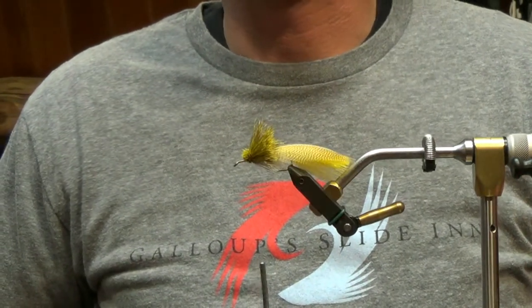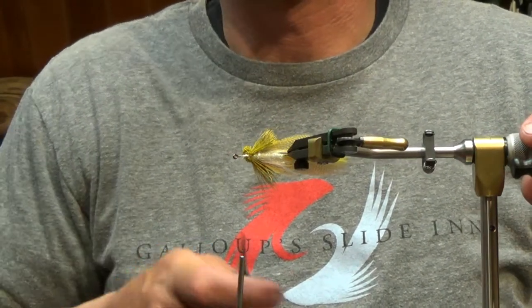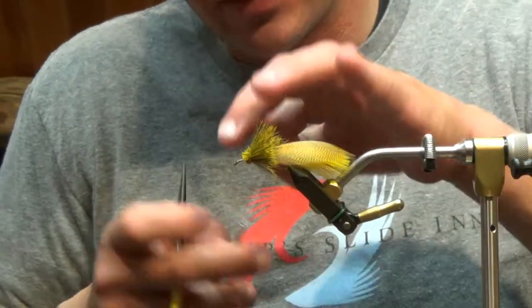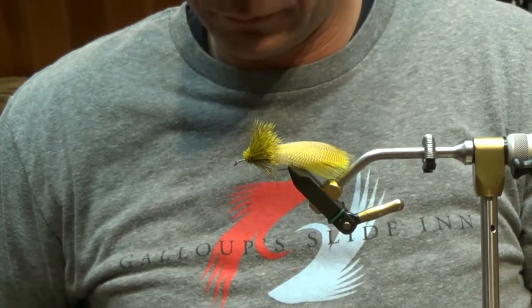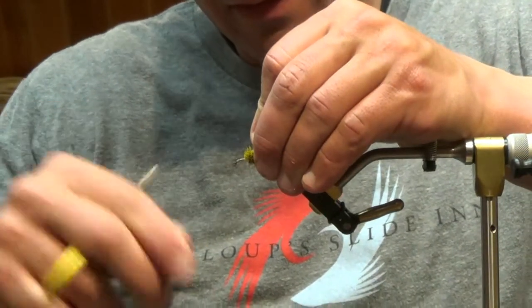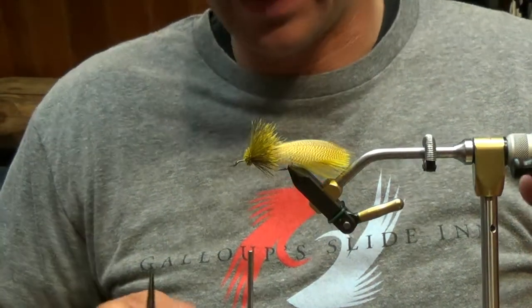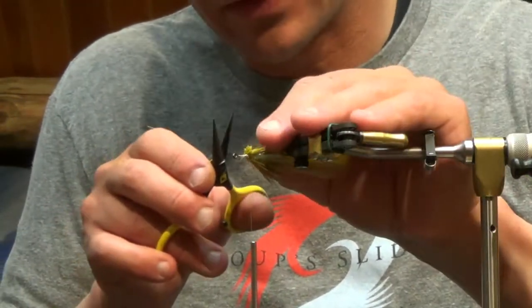You can see it's a nice bulky collar, and on the underside you're completely clean — you can still see the pearl body. At this point I'll just run right back through this and throw a quick half hitch right here. The head on this one might wind up being a little bit bigger than what I typically tie, but I think we're still going to be pretty close.